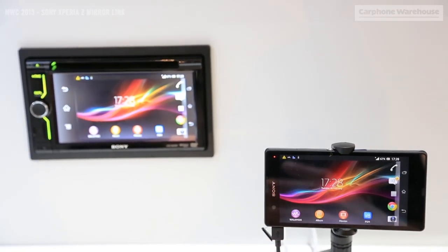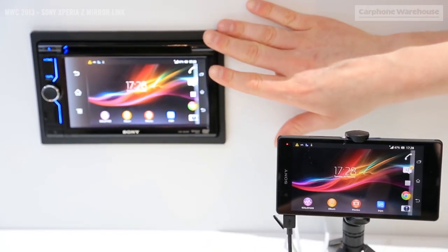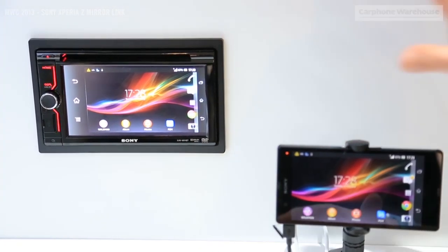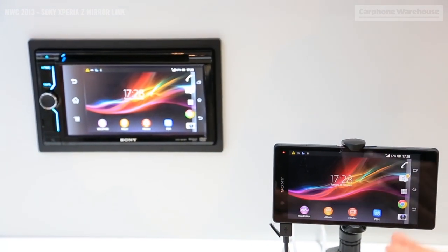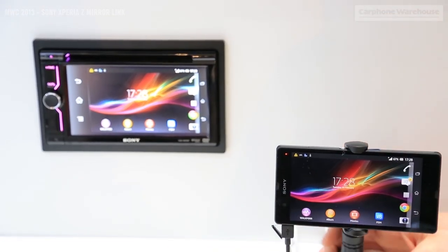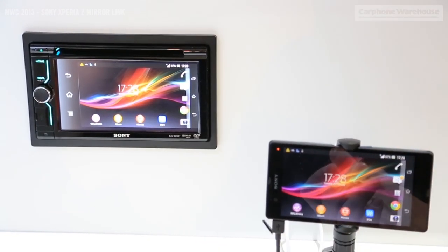This is MirrorLink using the Sony Xperia Z. The idea of MirrorLink is that you can get car head units made by Sony that have the MirrorLink technology working via USB. What this means is that the screen of your Sony Xperia smartphone will be mirrored to your car head unit, while your smartphone is safely secured in the cradle charging and feeding its screen to the car head unit.